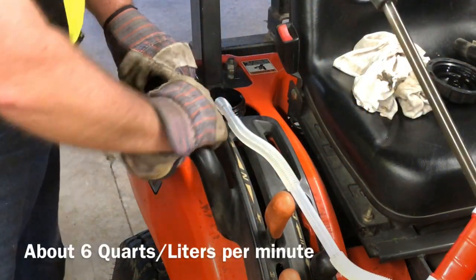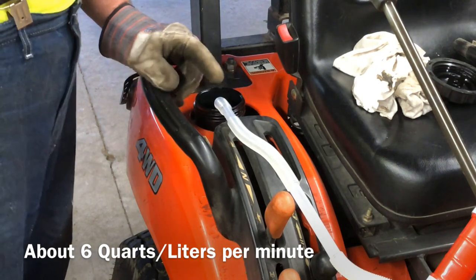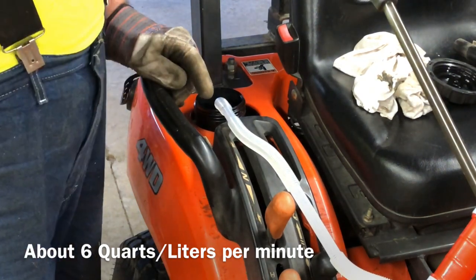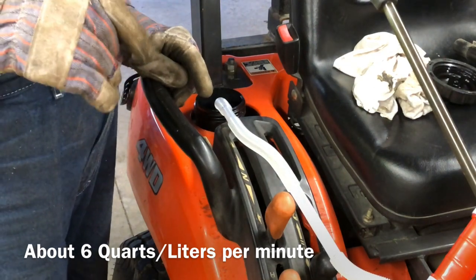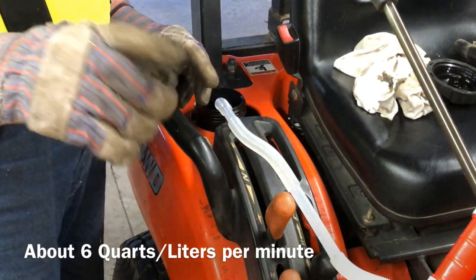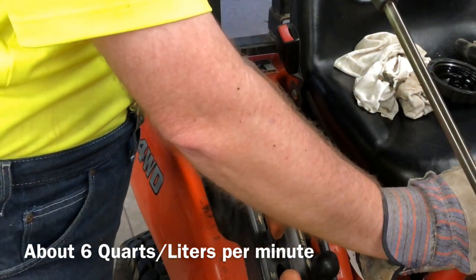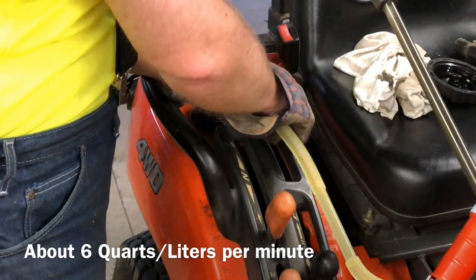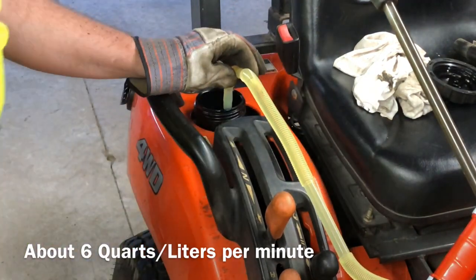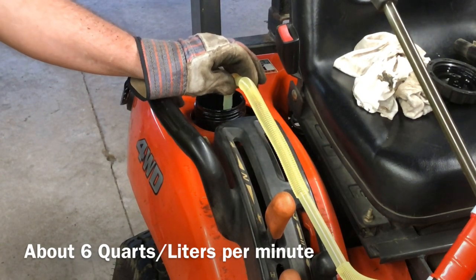Let me reposition the camera. I believe this pump will transfer a little over a gallon a minute — I'll put a note in the video description when I edit it confirming the exact rate. I'm going to go ahead and start the pump. You can see I've got about two and a half gallons of fuel in there.